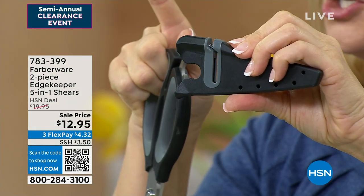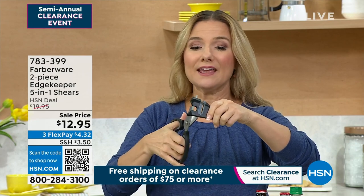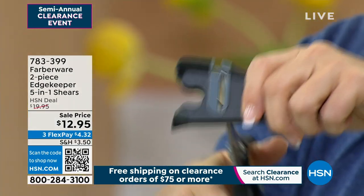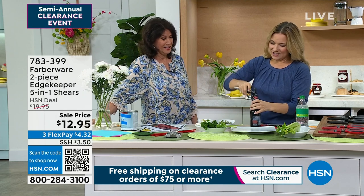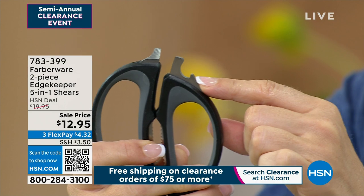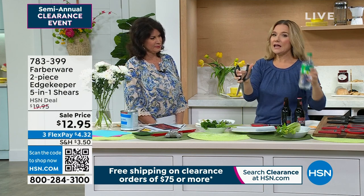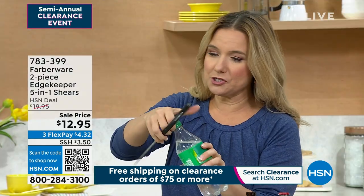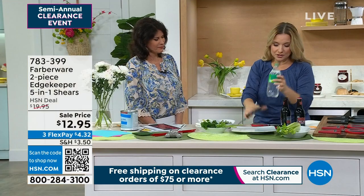Not only are you getting the shears, I'm going to show you all five of the elements you're getting here, but that Edgekeeper Technology — so whenever you need to sharpen your shears, it's right there with you. You just give it a couple of sharpenings, and you have sharp shears forever because you're going to store your shears right back in there. That's what makes this so unique. It's summertime — we want to open our sodas, our beers, whatever beverage you're drinking. You're going to get that bottle opener right there on top — that's number one. Number two, on the inside, you've got that grip. For soda bottles that are hard to open sometimes, you just grip on there and look how easy that opens.